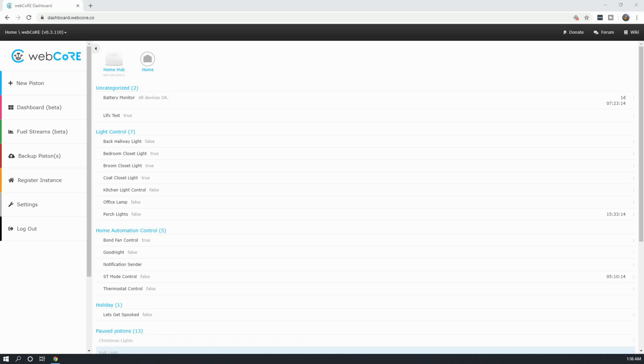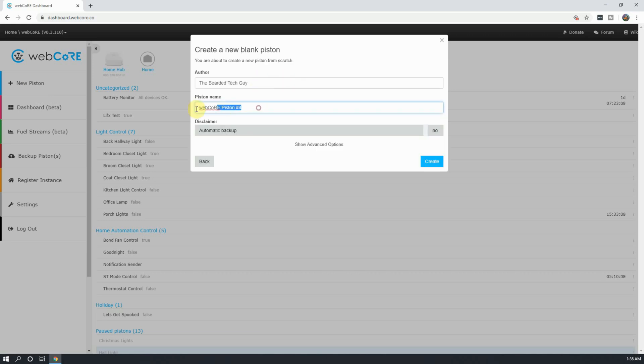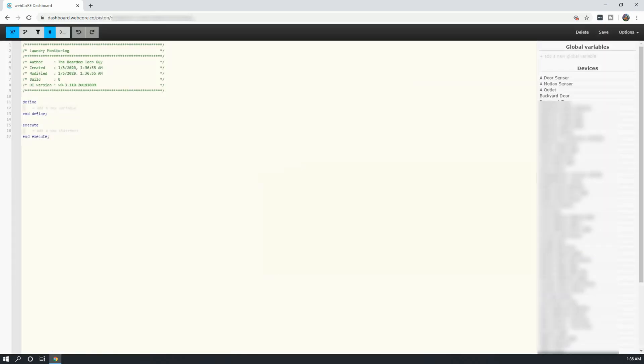To do this, go into the WebCore dashboard and click on Create a New Piston. Select Create a Blank Piston and give your piston a name. We will first need to create a few global variables. The reason we'll be doing global variables and not local is because I plan to eventually add these into my notification center piston and that requires global variables. You are welcome to just use local variables if you desire.